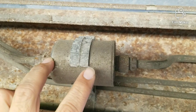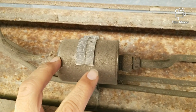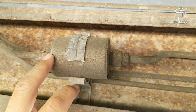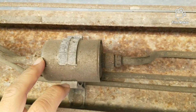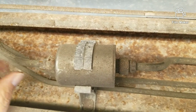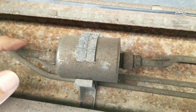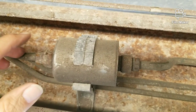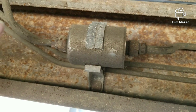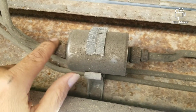So what you want to do is depressurize it. Turn the truck on, pull the fuel pump fuse out, and let it die off. Once the truck dies, it's not pumping fuel anymore, but there's still gonna be fuel in there and it'll still drip out — just not as much as if you hadn't depressurized it.